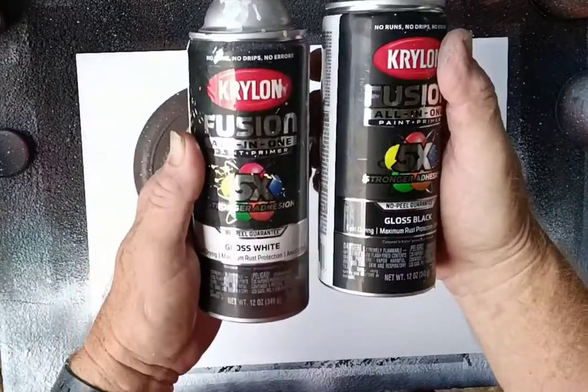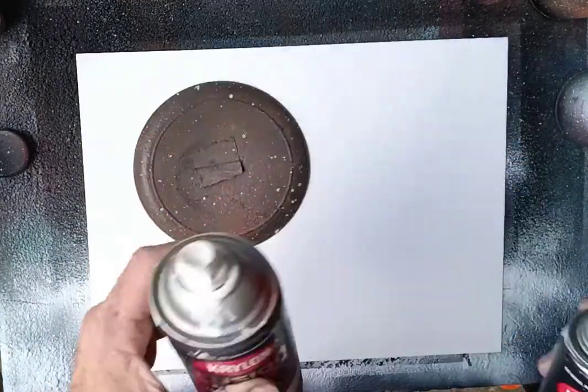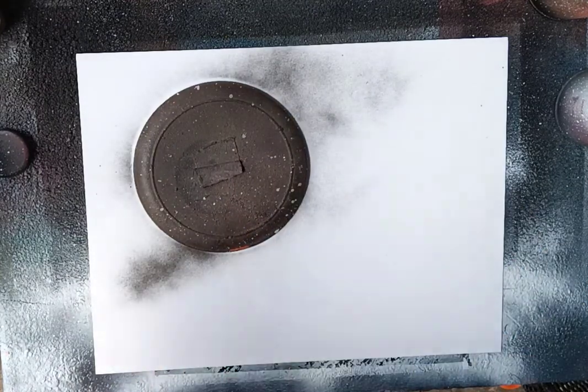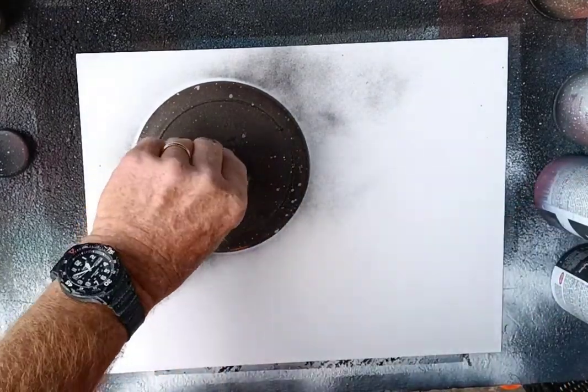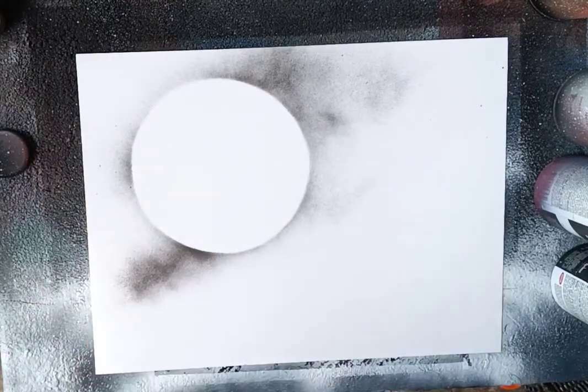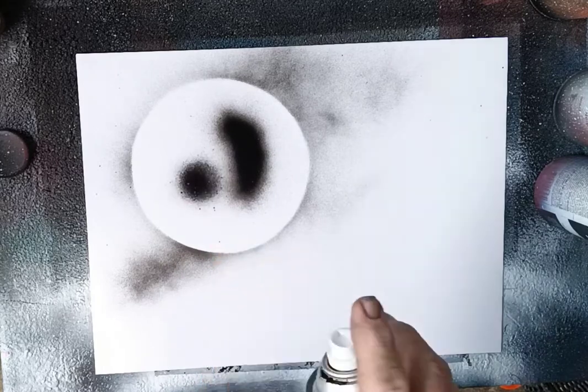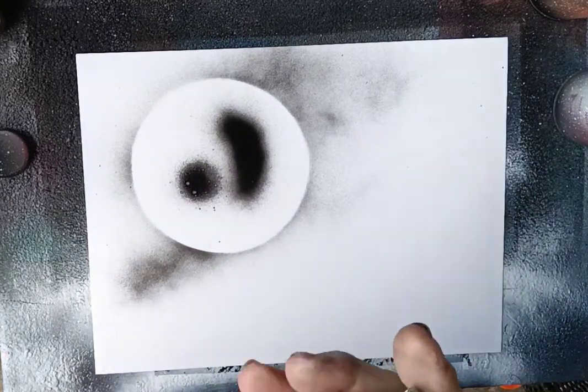First thing we're gonna do is mark where we're going to have our moon — right there. I'm going to do a little mark there and a dot there, and then we're gonna cover that.